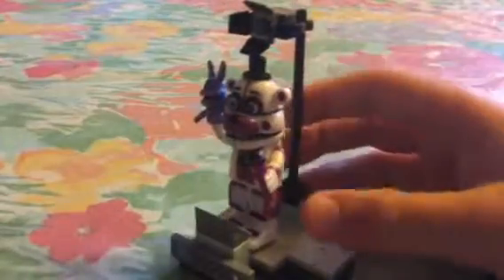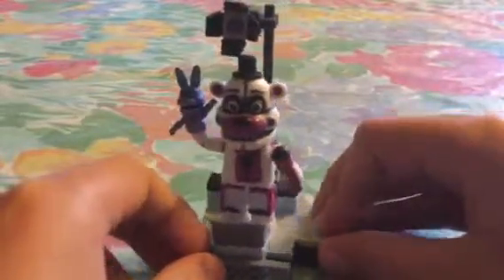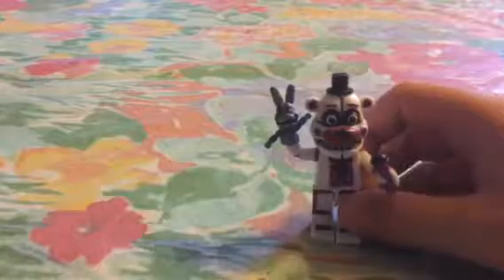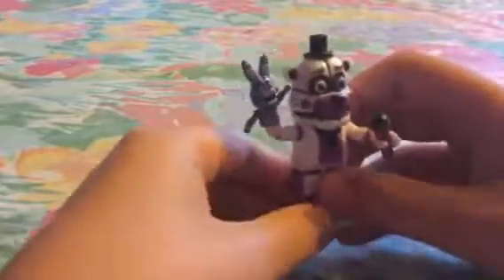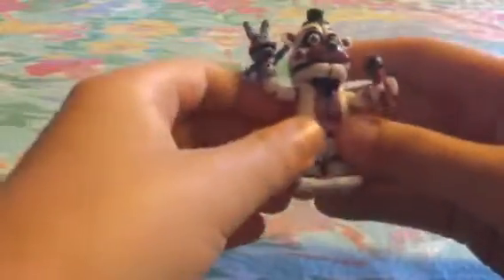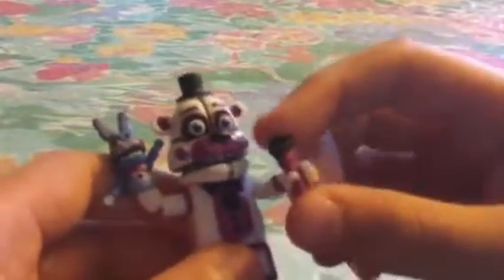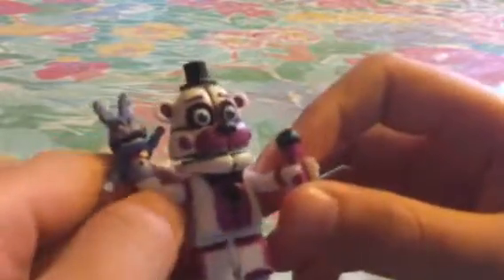I'm gonna show you all the detail, starting with the figure, which is Funtime Freddy. I think they did a really good job on the detail — like on the front torso piece, the lines on the front and back, and especially the BonBon puppet. I think they did a really good job on that.